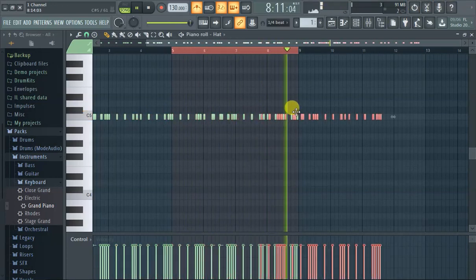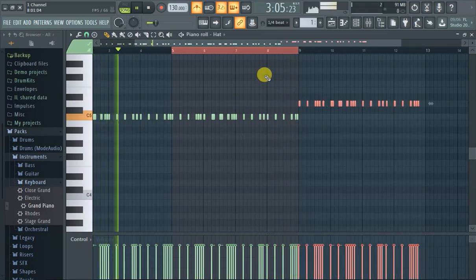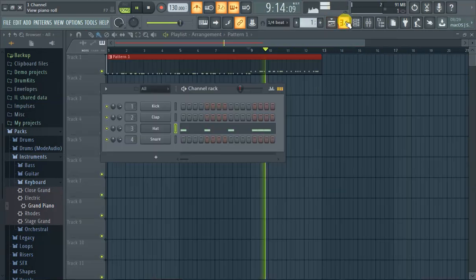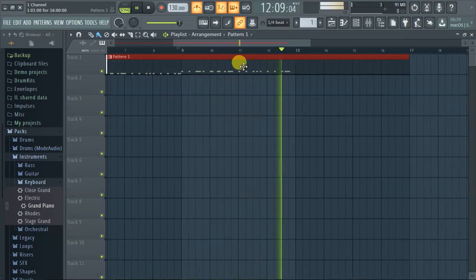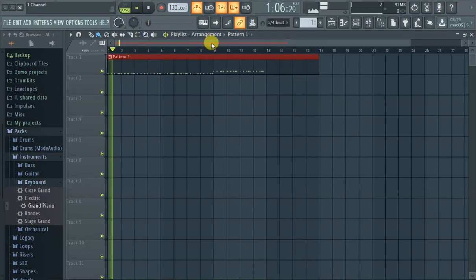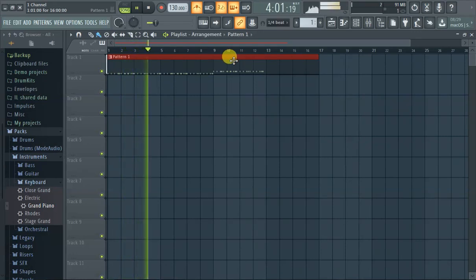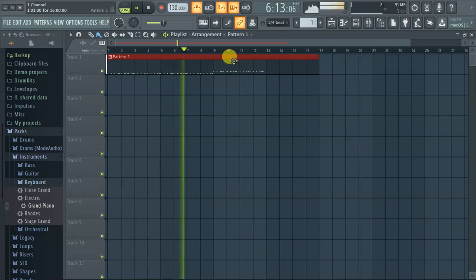Drag it over. Make sure that in order for it to play, it has to be long enough on the playlist in song mode. Song mode is this right here; pattern mode is just that — both of these are the same right now. But that's it for this video — that's how you copy and paste in the piano roll. Thanks for watching.